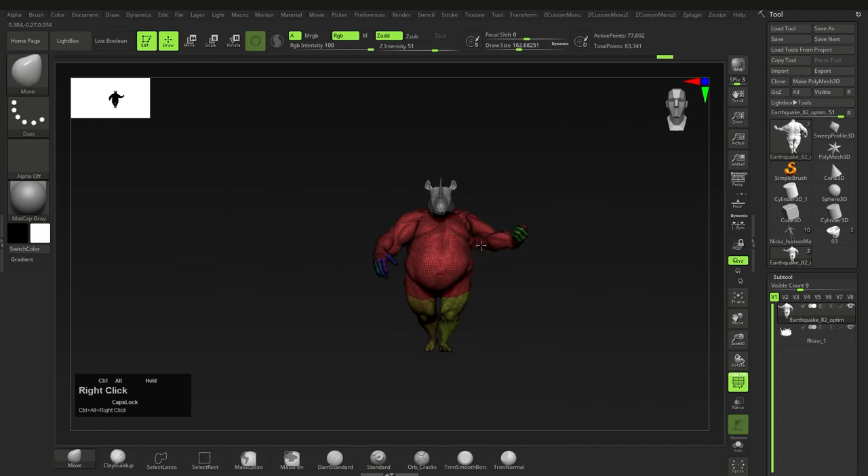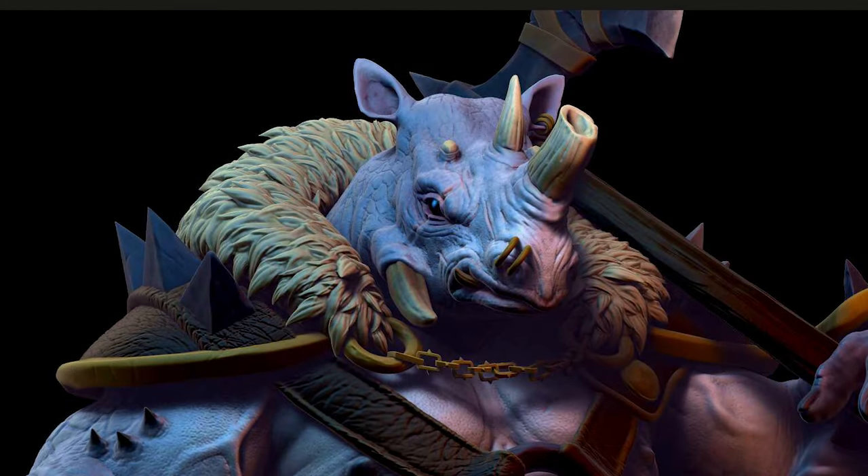The next thing that caught my attention was the fur. This was made using existing materials — all he did was wrap a simple piece of geometry around the character and then use that to insert fur from a chisel brush to create the look. Let's go through how to actually do that.